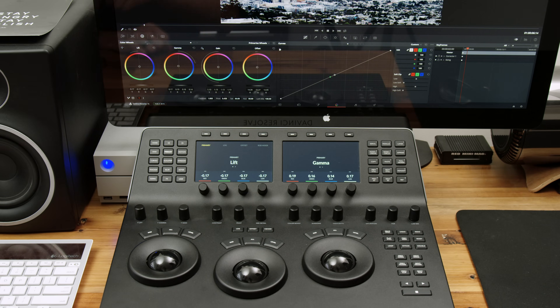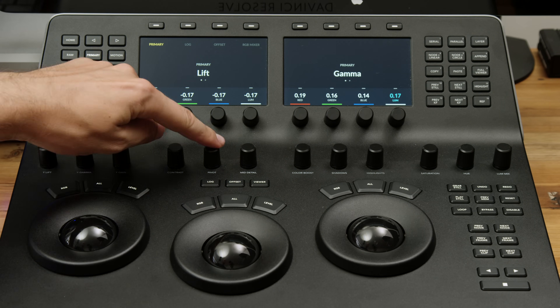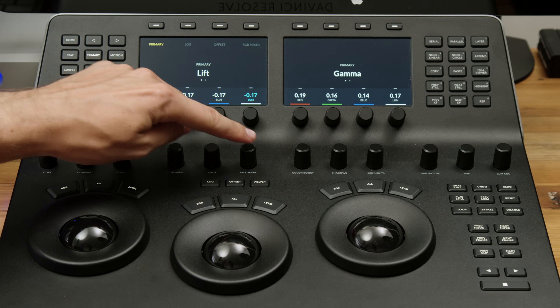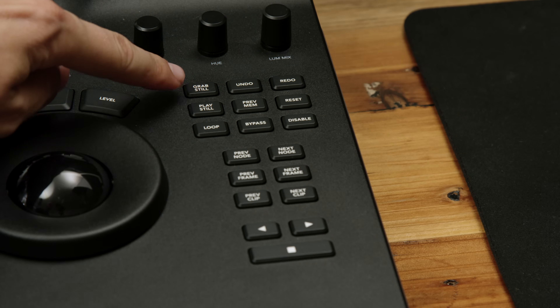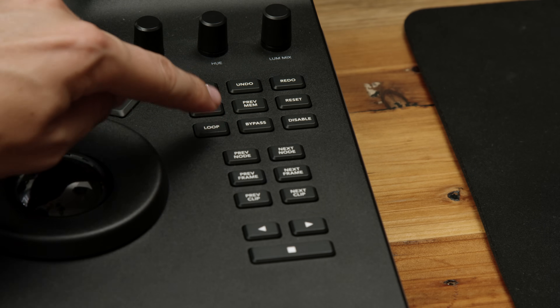Above the wheels you have 12 dials: Y Lift, Y Gamma, Y Gain, Contrast, Pivot, Mid Detail, Color Boost, Shadows, Highlights, Saturation, Hue, and Lume Mix. Still in the bottom half on the right side you have buttons for grabbing and playing stills, undo and redo, looping a clip, and more. In the bottom right are previous and next buttons for nodes, frames, and clips, plus playback and stop buttons.